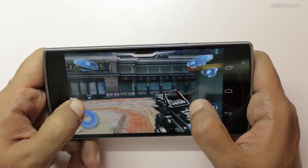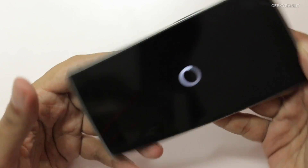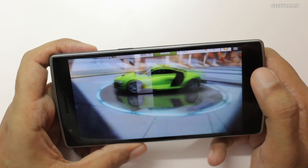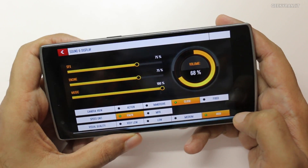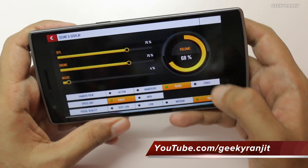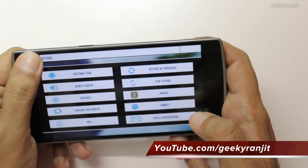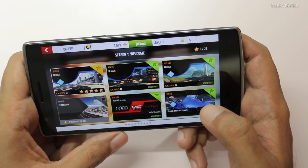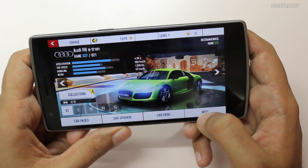Let's move out of Nova 3 and move to Asphalt 8. Let me first show you the graphics settings — if you go to sound and display, as you can see I've kept it to high. I've lowered the music and everything is on high. I'm using the on-screen steering control. Let's play a few levels — we'll try the Iceland level first and then quickly move to another level.